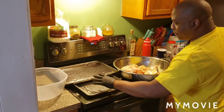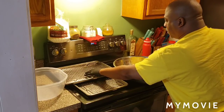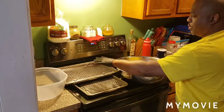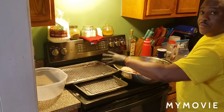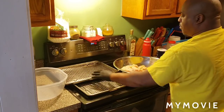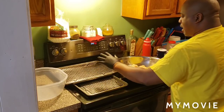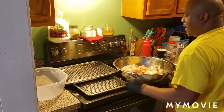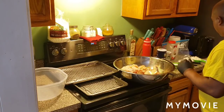I got the pans here with the little thin grates, so that when I put the wings on there, all the juices will fall to the bottom. I want them to sit up top and not be all over when I flour them.